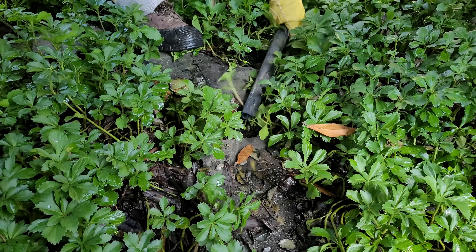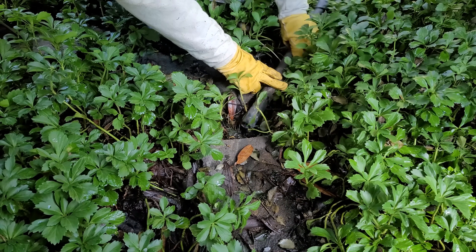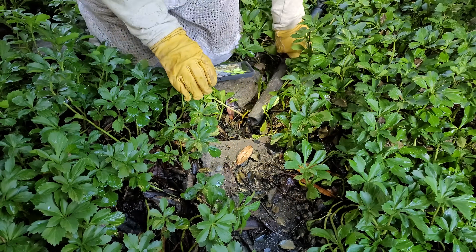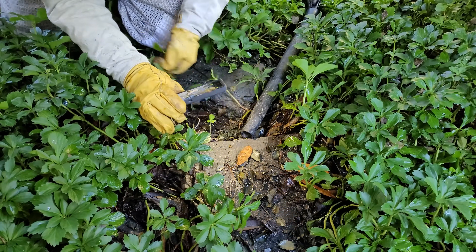Hey everyone, thank you so much for tuning in to check out the Hornet King channel. This is the removal of an Eastern Yellow Jacket colony that had made its nest underneath a stepping stone at a client's house. This was in Philadelphia, Pennsylvania, which is on the outer suburbs of Philadelphia, not quite in the city.